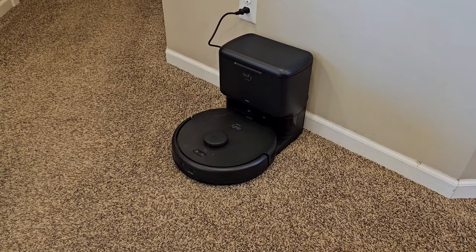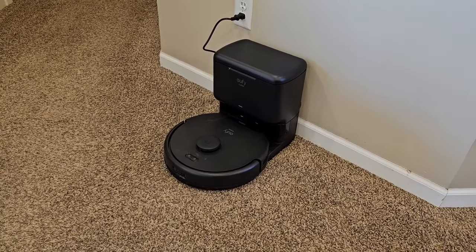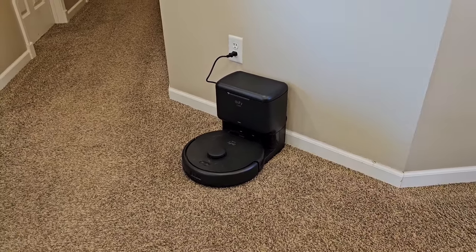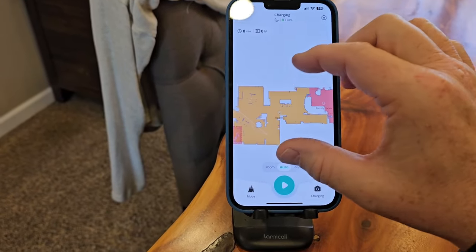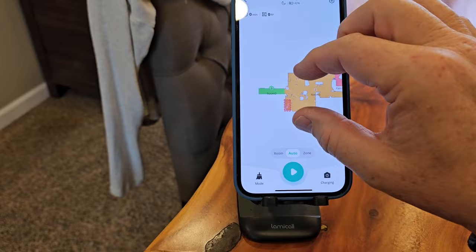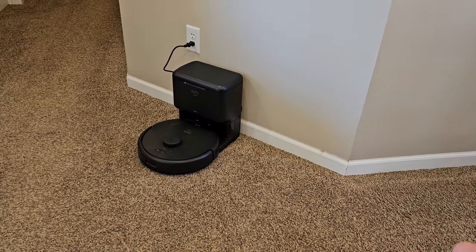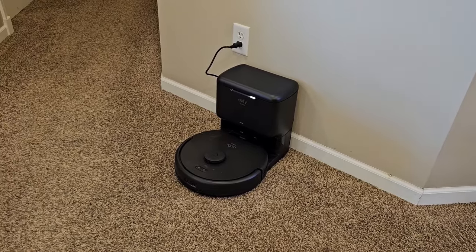One of the selling points is how much suction this has — it says it has 4,000 Pa. I thought it did okay; it probably does better on carpet. The coffee was a pretty tall order, but I thought it would have got most of it. Where Eufy shines is their app — their app and their map are probably some of the best in the industry. I love their map, their interface, everything about the app. I just wish their vacuum might've been a little bit better, but this is their $200 entry-level with house mapping and a self-emptying base. It doesn't do the random bumping cleaning.